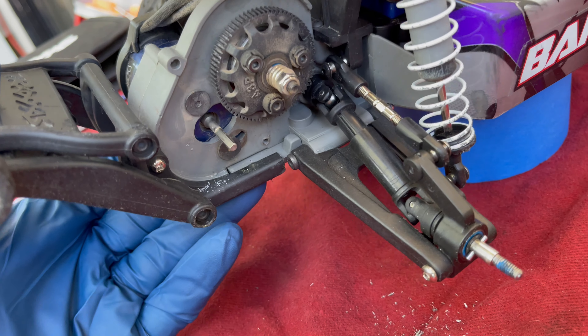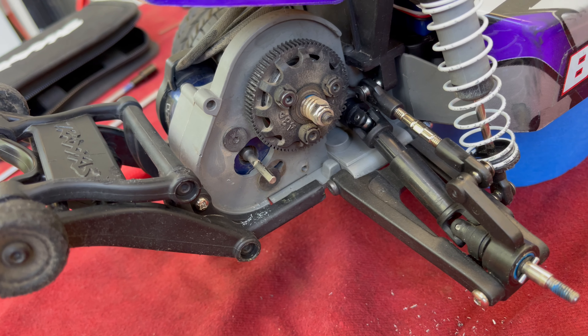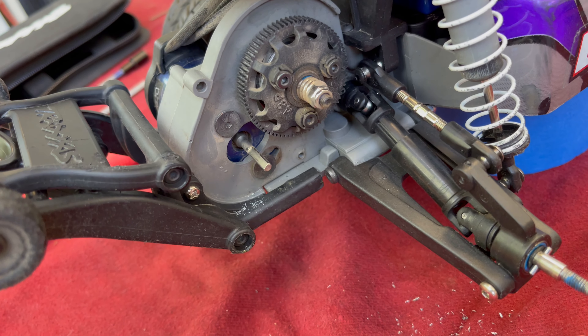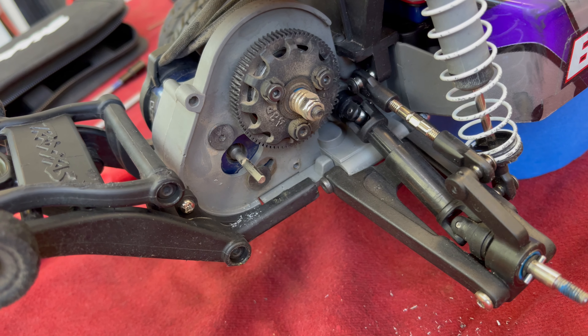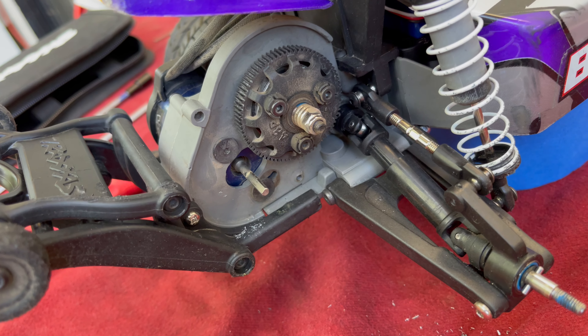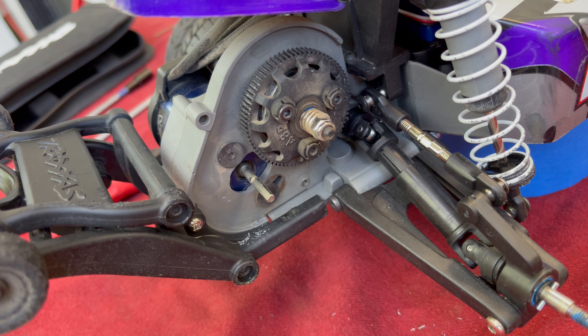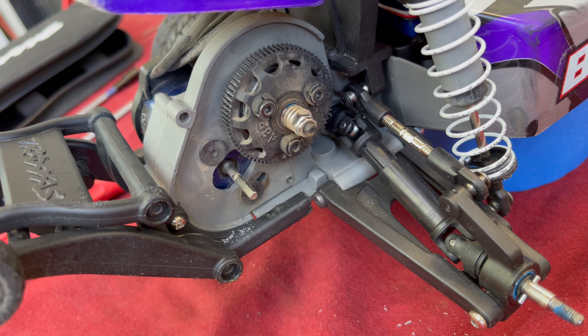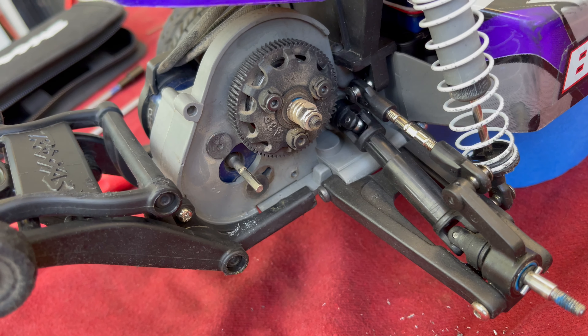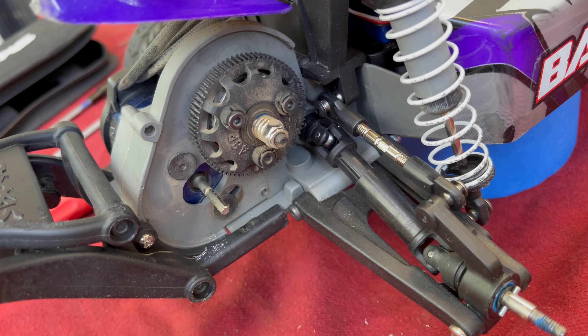I didn't have to grind away at it for five or ten minutes and make a mess. This method doesn't always work — sometimes you do have to grind it down depending on how stuck that screw is. But if anyone knows a better way to get it out or has tried a different method that worked, please let me know. If you guys have any questions, leave a comment, like and subscribe — thank you for watching.